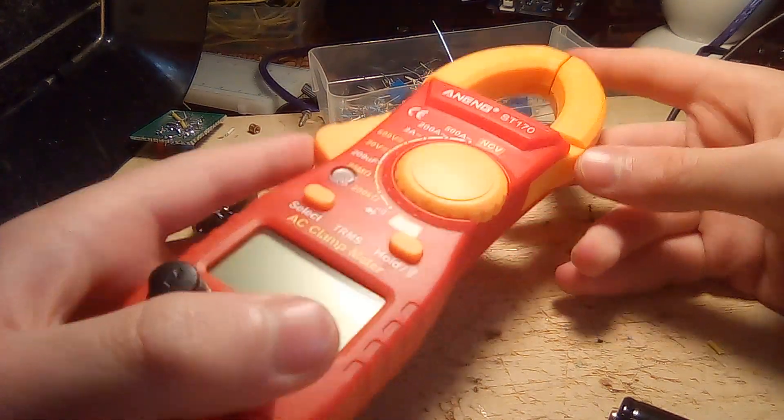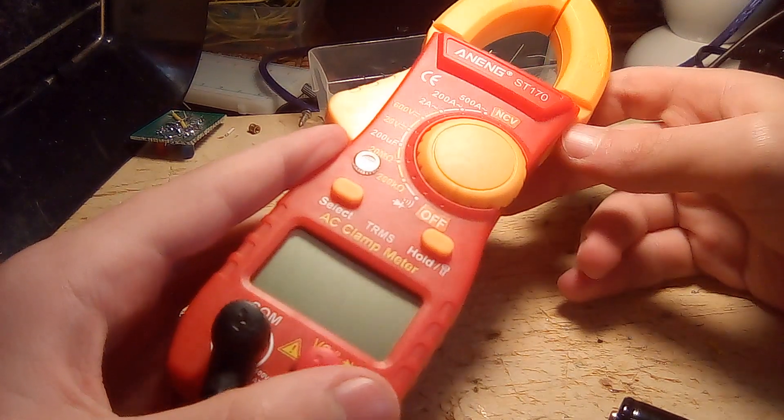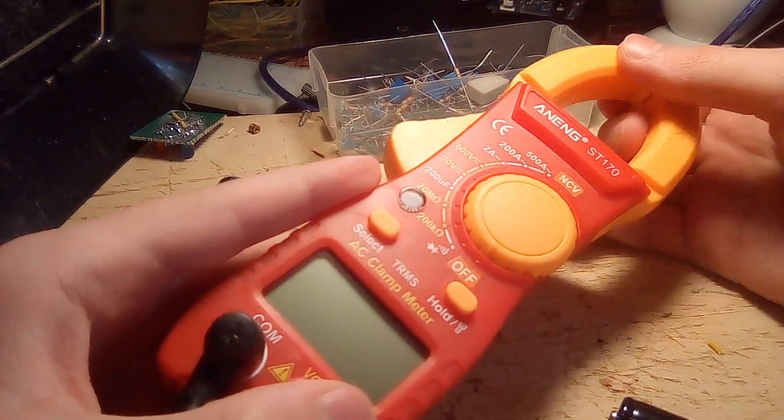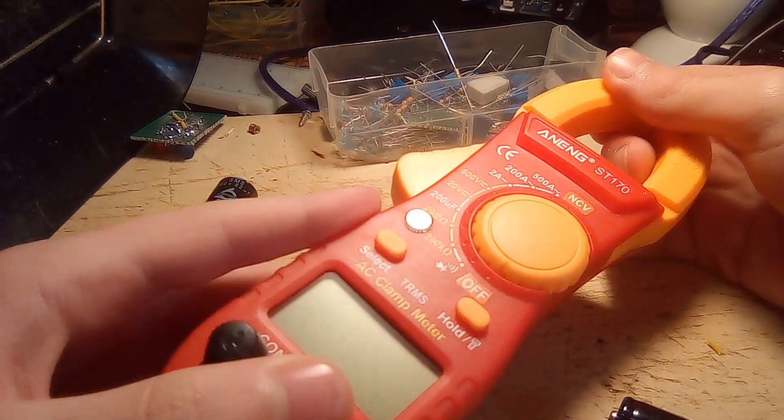But it's good enough. The main reason that I bought this was as a replacement for my old multimeter, which was fine, but it died because of a reverse voltage applied to its battery contacts.